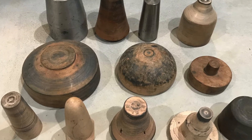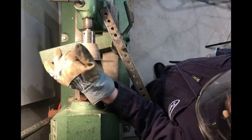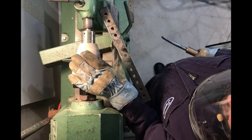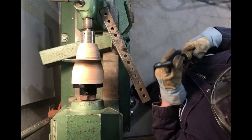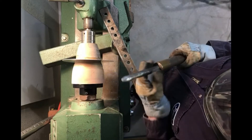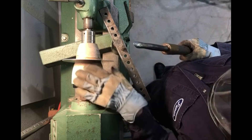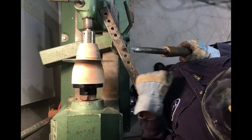Now I'll show you how I typically spin a basic form. I've got the aluminum set up in the lathe. It's already annealed, which means it's been softened, and I've put a lubricant on the side that I'm going to be pushing the spinning tool against. I'm using a spoon spinning tool — I'll talk more about tools in another video — and I'll be using that to push the metal up against this form, or chuck, right here.